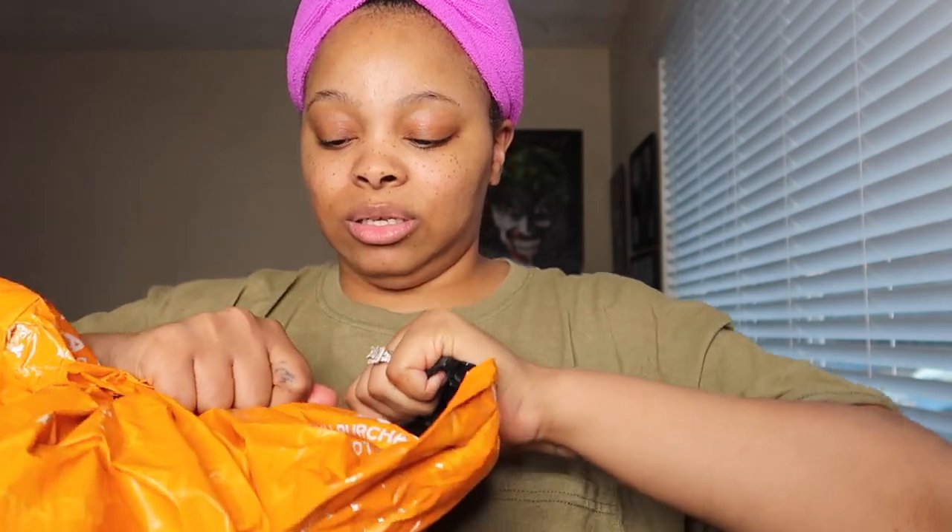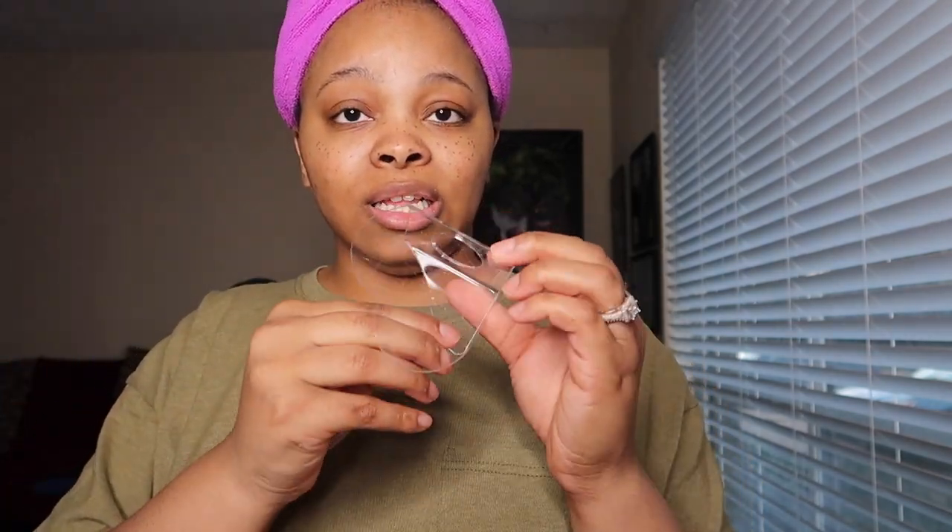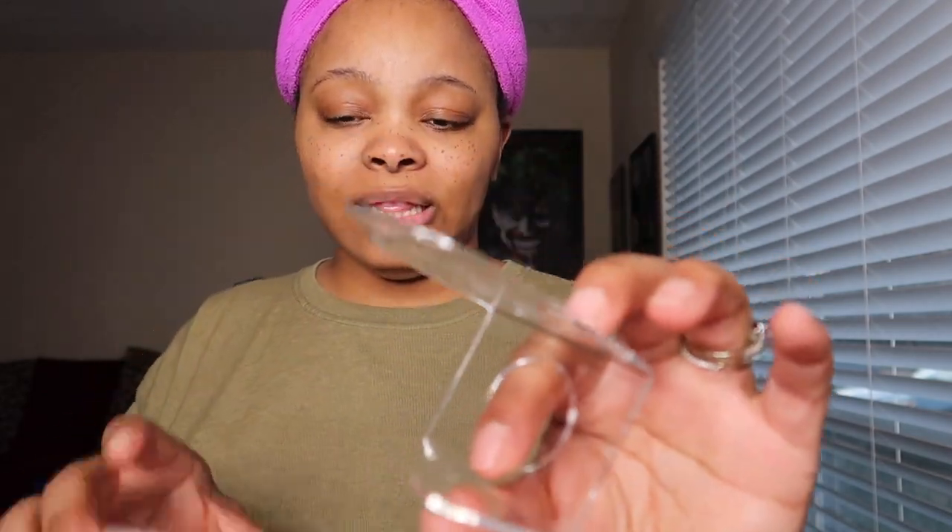The first thing we have is a transparent foundation organizer — this is for foundation, concealer, and stuff like that. It looks like this with a little foam piece stuck to it.